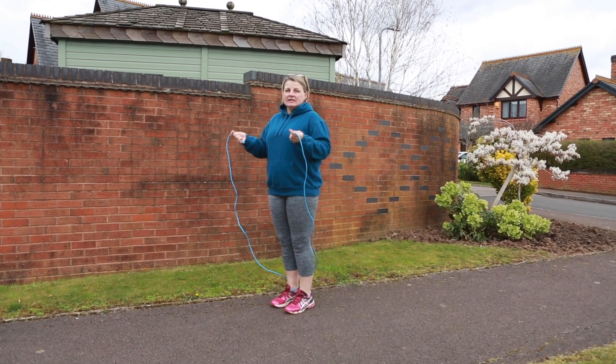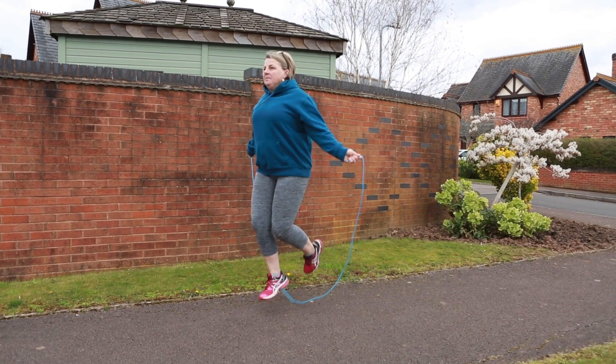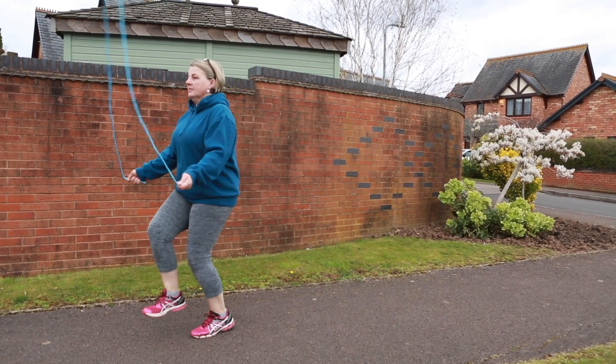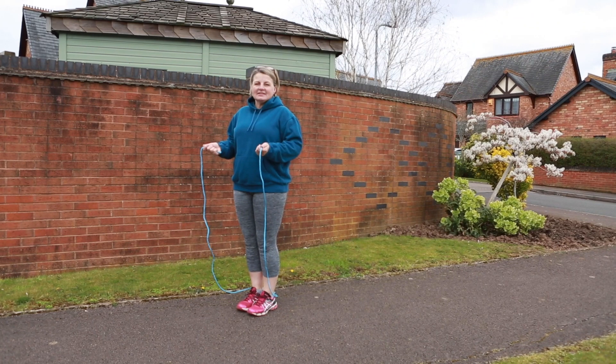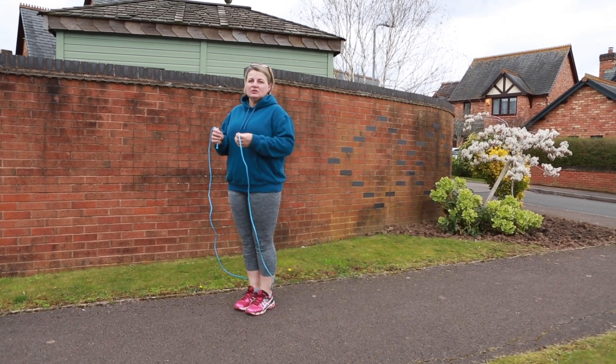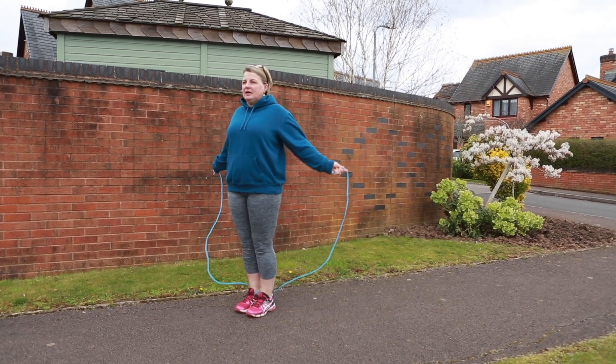The next jump that you're going to try is a single-footed jump. Once you've mastered that, we're going to see if we can try a side split jump. So that takes you bouncing on your two feet together and then splitting the legs apart.